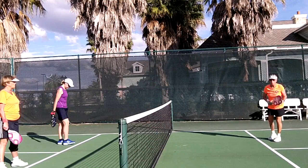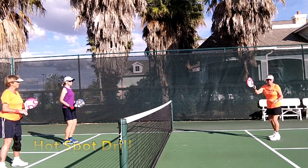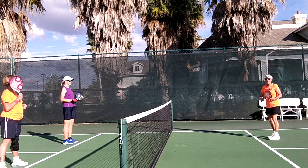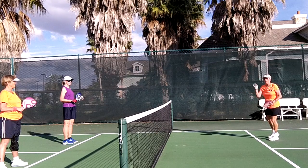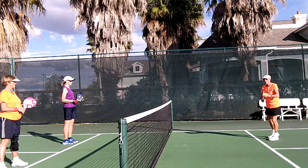This is called the hot spot drill. I'm on one side of the court. I've got two people opposing me. I'm in the hot spot. The twosome is supposed to put it on this side of the court. I am going to go anywhere with any dink. So here we go — it's the hot spot drill.